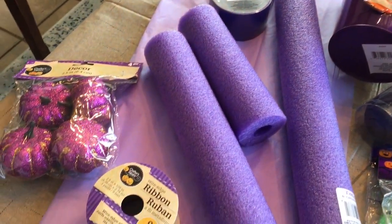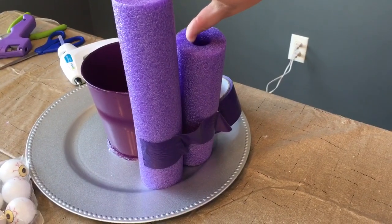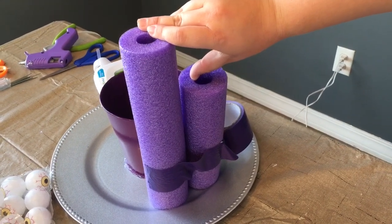You will need two pool noodles. We just took a knife and cut the pool noodle in different lengths — some longer, some shorter. I also bought this little tin pail at Dollar Tree.